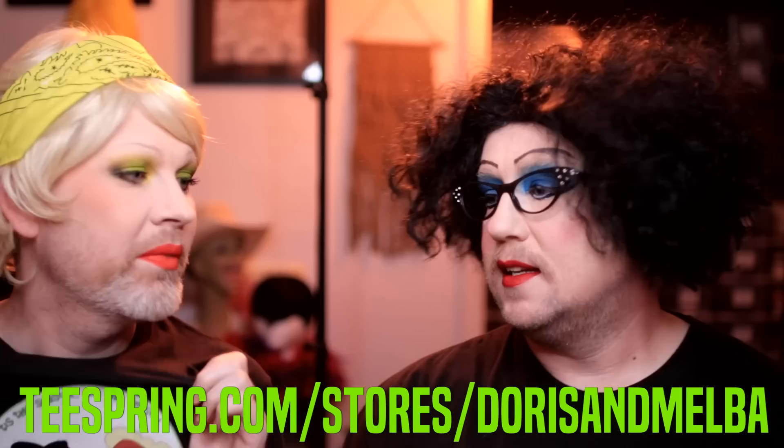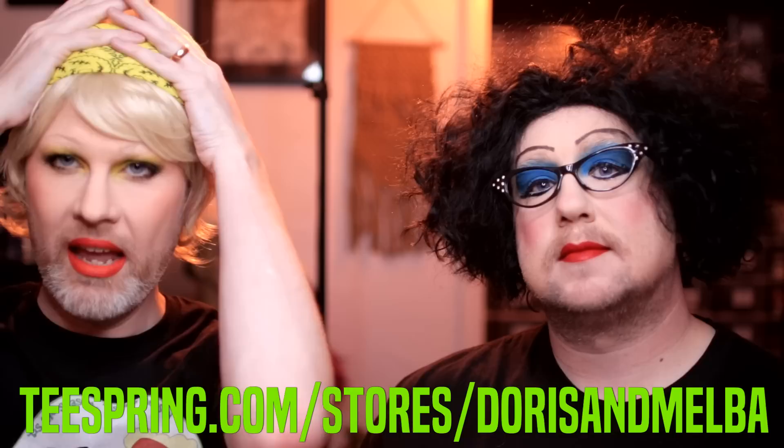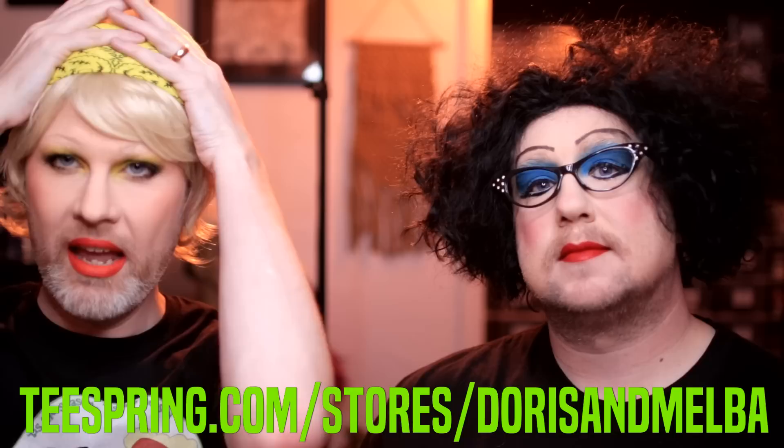I gotta take my beanie off. There you go — Doris and Melba, get ready with us. There's these t-shirts and there's other ones, and t-shirts that have photos on them, a tote bag and a mug. Again, anything that you buy, all the money — 100% goes to charity. So you're also doing a good thing for people. Thanks for watching.